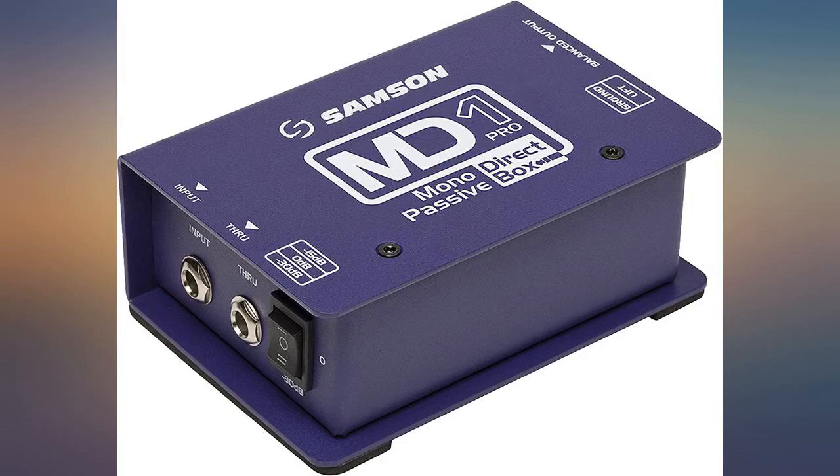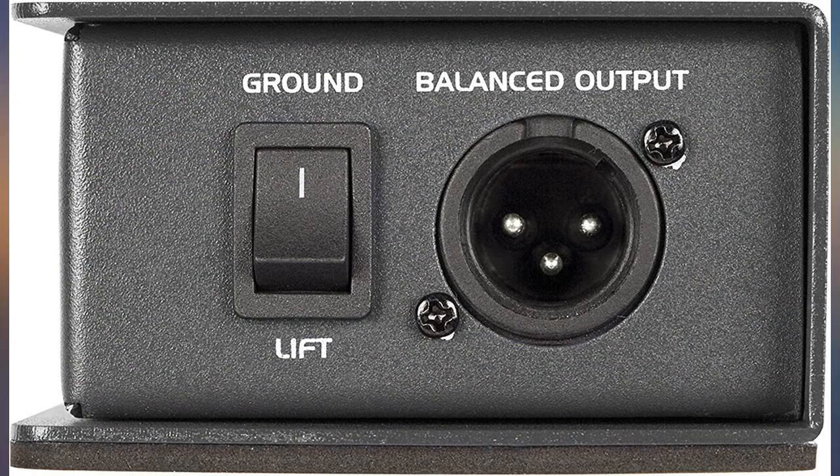Bought for use with a Yamaha keyboard for church praise band. Just what I needed for use with our PA system. Sturdy and reliable.